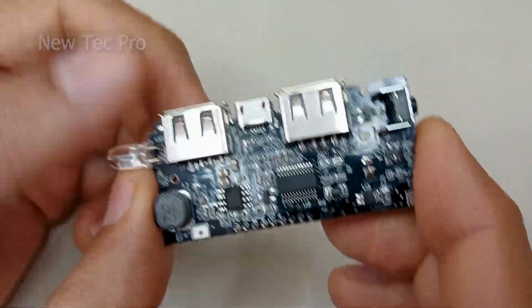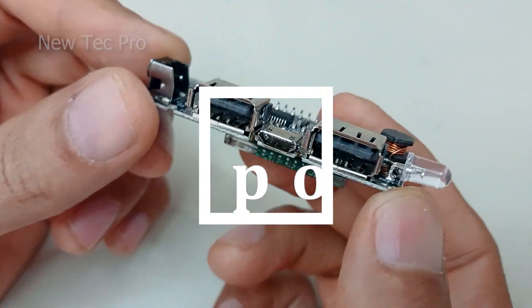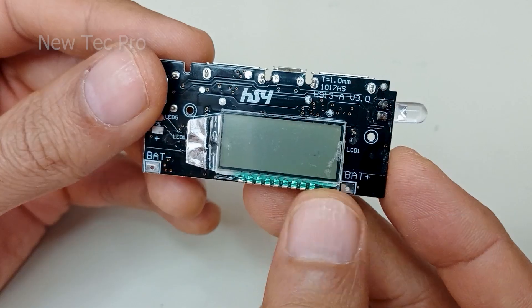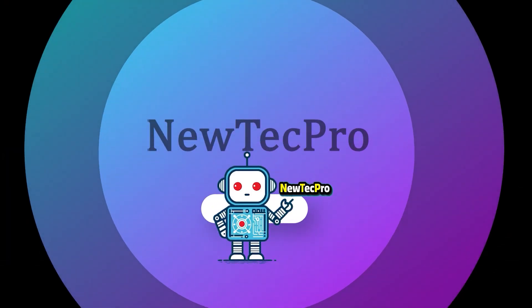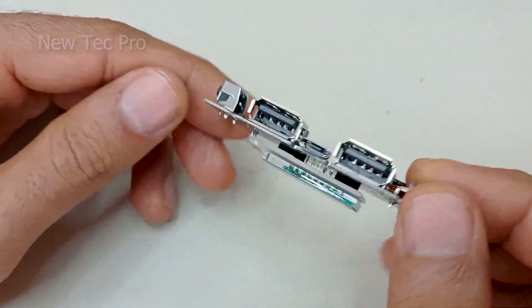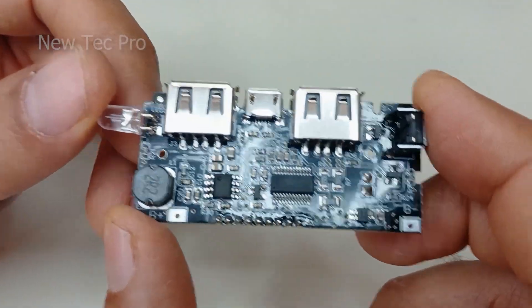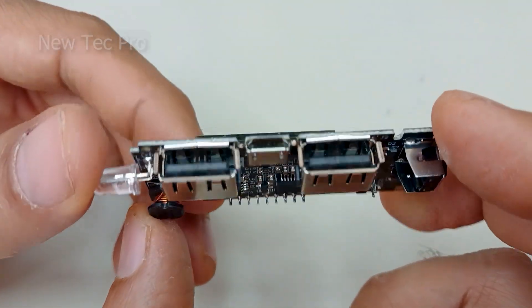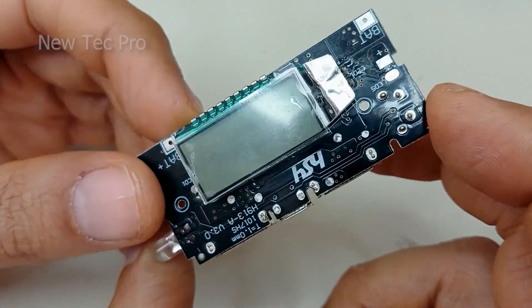How to make a powerful power bank with dual USB and digital display. Hi everybody, welcome to Neotech Pro channel. In this video we are learning about and introducing this power bank charger module.